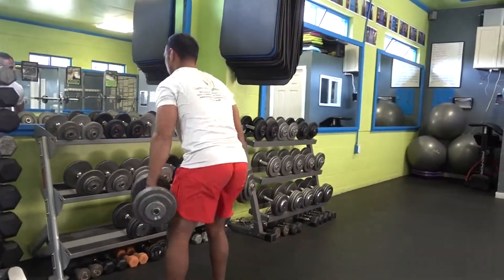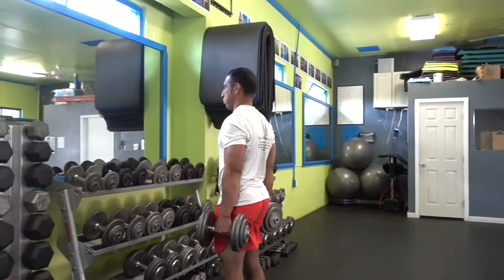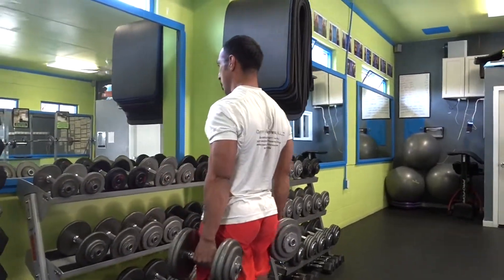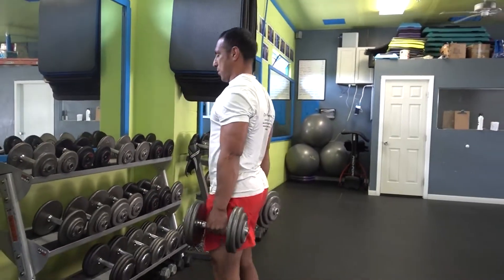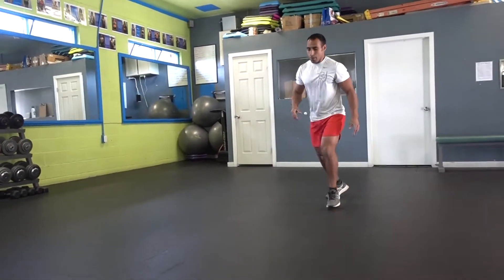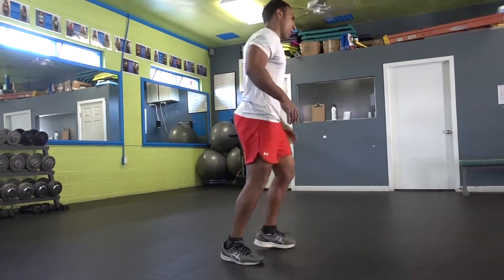Next exercise, we do a Romanian deadlift working our hamstrings with the dumbbells. Bend your knees, butt out, chest out, feet straight, lean forward. Focus on pushing your butt and chest out — don't focus on touching the floor, because sometimes you hunch. What's more important is keeping your form. Let's do 10 repetitions. You should feel it on your hamstring, right behind your leg, and also your lower back and glutes.